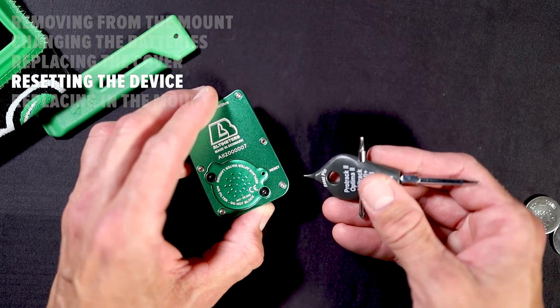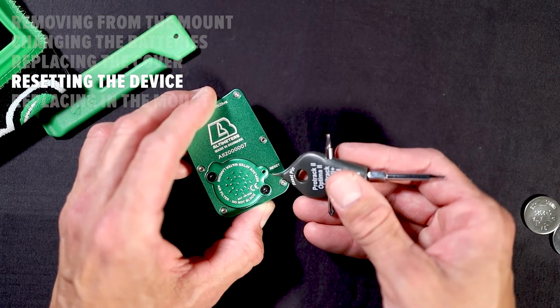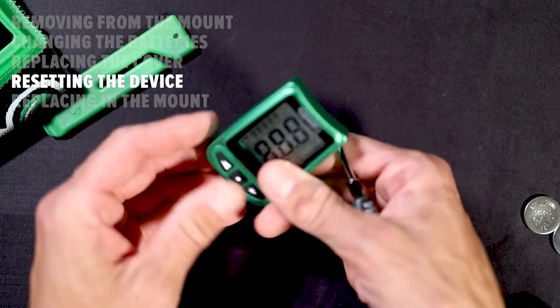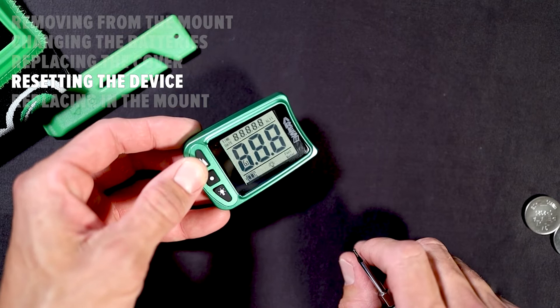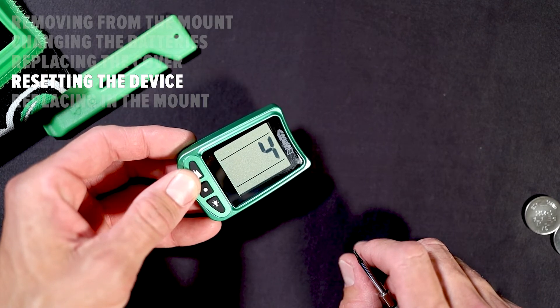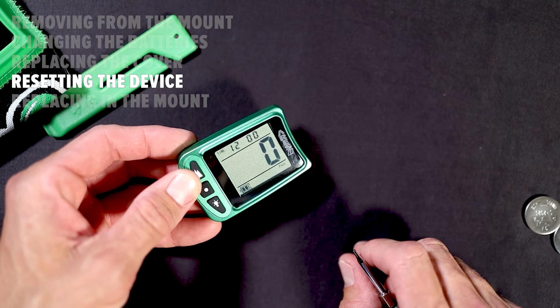To perform a reset of your Ares 2, locate a small hole on the side of your battery cover next to the reset label. Insert a reset pen or paper clip into the hole and press and release the reset button. You should perform a reset any time you change your batteries on any LB device.